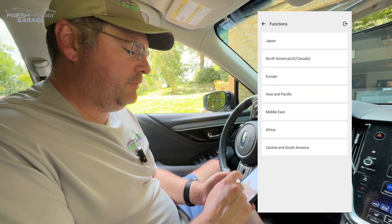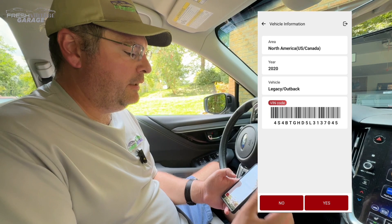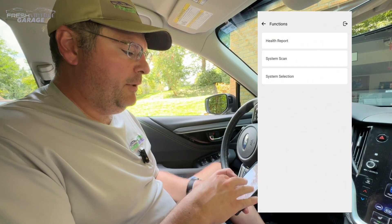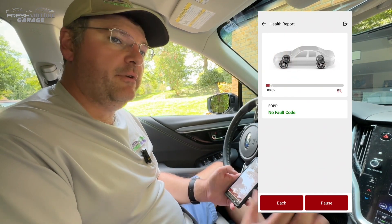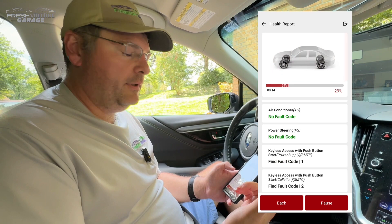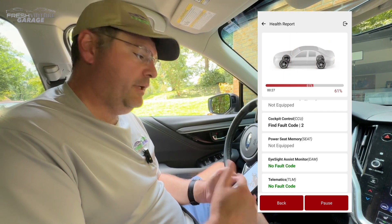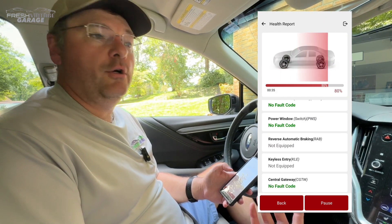It's asking us area select — we just want to choose the U.S. This is a global tool, but it's very well versed in the North American United States market. 2020 Outback, that's what we have, so we choose yes. There's our VIN on screen, and we choose Outback. We have health report, system scan, and system selection. I'm going to do the health report. What this does is touch every single computer in the car, look and ID what computers exist, if they're communicating properly, and if there are any fault codes. So if you want to know top to bottom what's going on — getting ready for an inspection, selling the car, or thinking of buying a car — this gives you a clean bill of health or flags issues you can use as a negotiation tool on the purchase price.